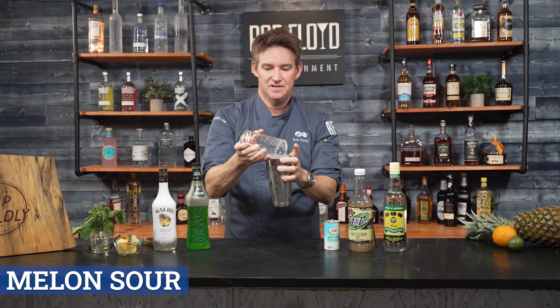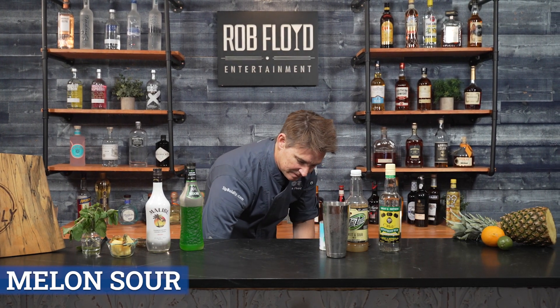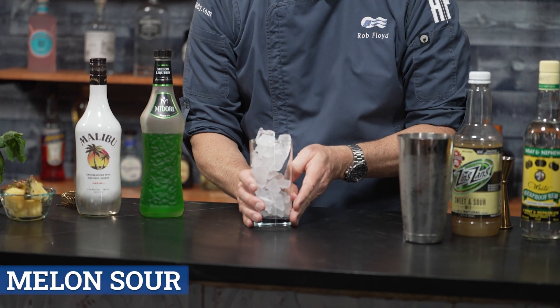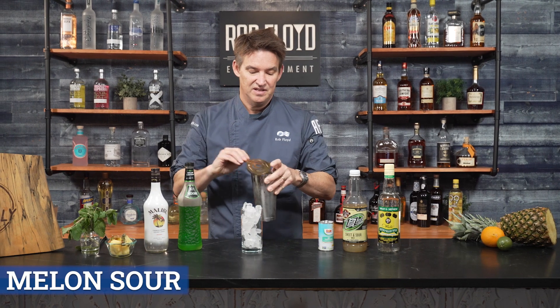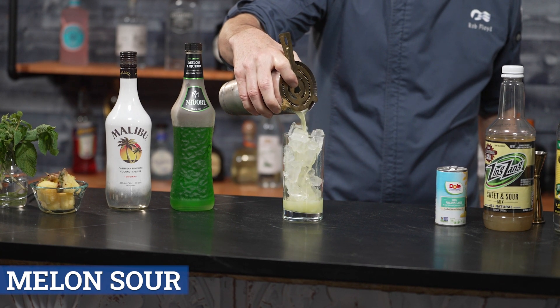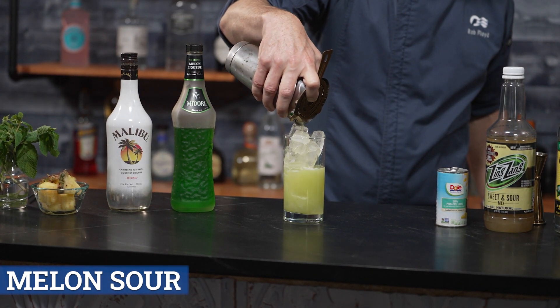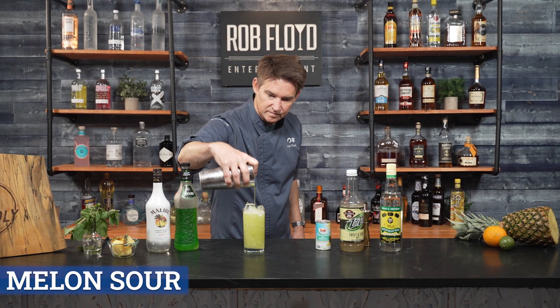Pop. I'm going to be using a tall glass iced up. Finally we're going to pour and then we're going to garnish. Pouring.